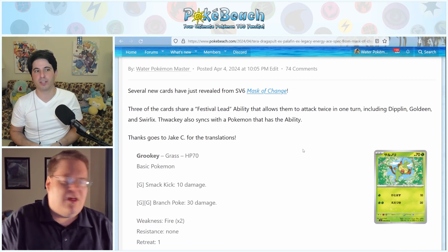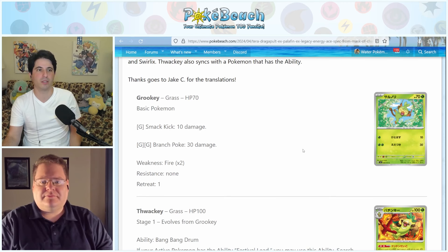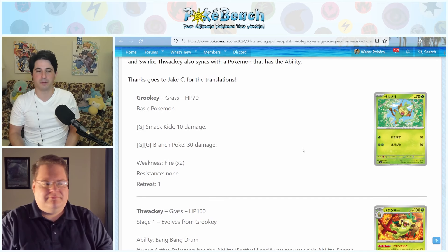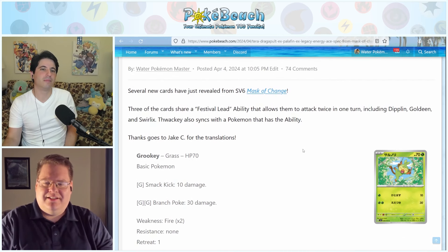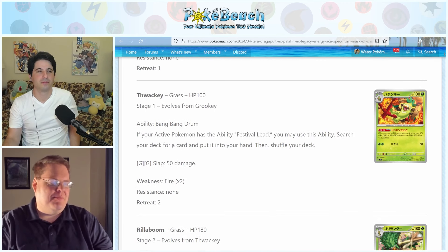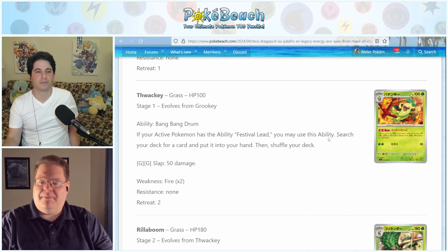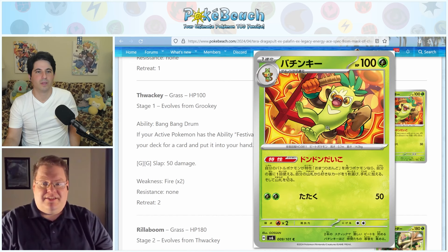For Mask of Change, several cards share a Festival Lead ability that lets them attack twice in one turn, including Diplin, Goldeen, and Swirlix. Thwacky also has an ability that syncs with that: Boom Boom Drum — once during your turn, if your active Pokemon has the Festival Lead ability, you may search your deck for a card and put it into your hand, then shuffle your deck. So on a Stage One you essentially have Quick Search every turn as long as Festival Lead is active somewhere in play. That's really good, actually.